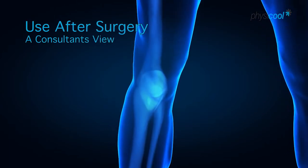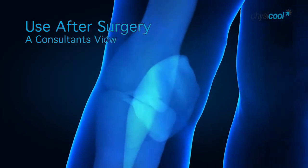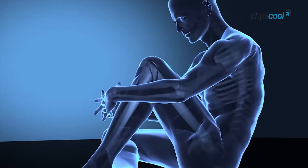In England and Wales last year, approximately 80,000 knee replacements were performed. Knee replacements are most commonly performed for osteoarthritis of the knee, though there are other conditions which can result in knee replacement.